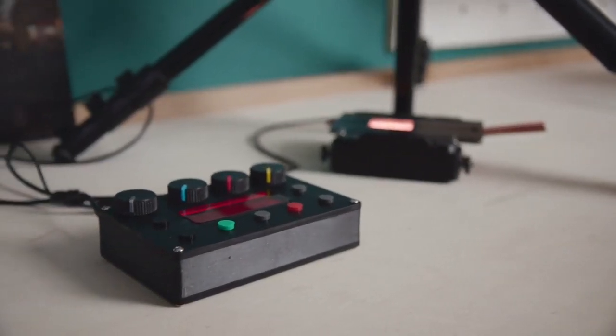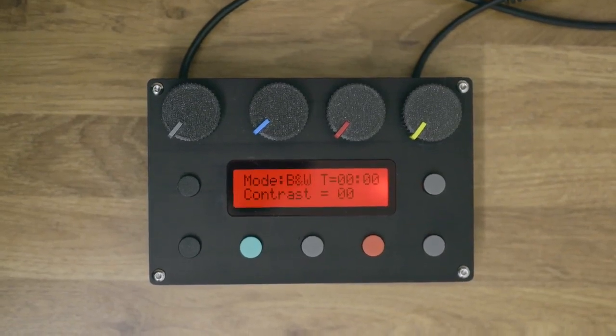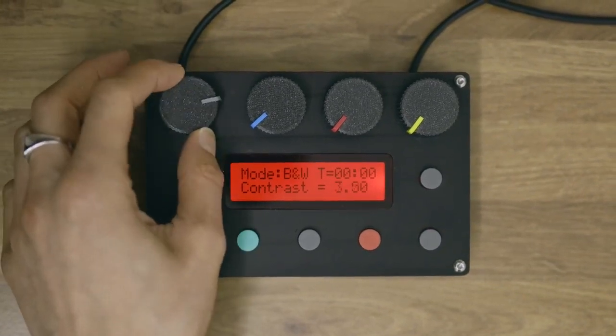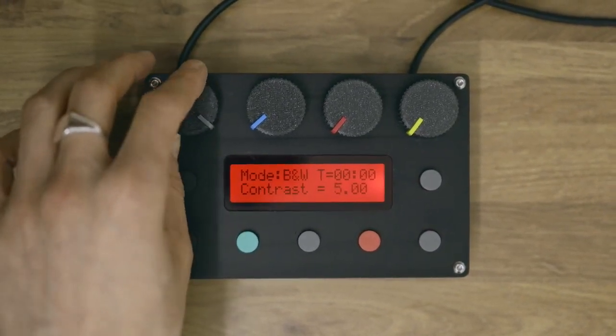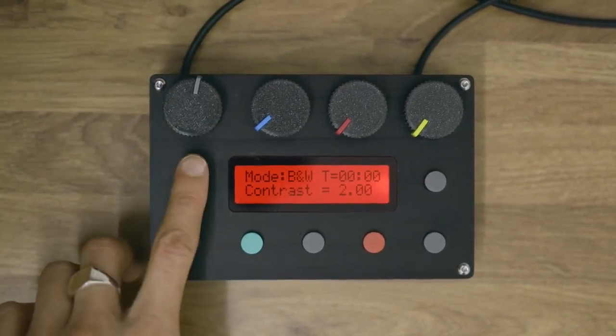The controller has three modes. Black and white for making black and white prints — you can do this from black and white or colour negatives. In this mode you can adjust the contrast of your print with the contrast control dial. It has the full range of multi-grade filters built in, from double zero up to five.